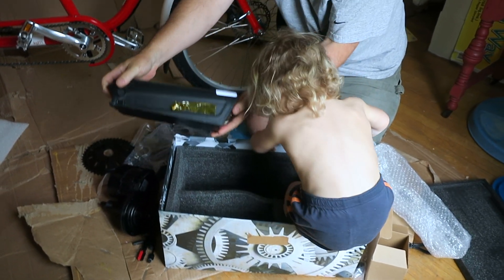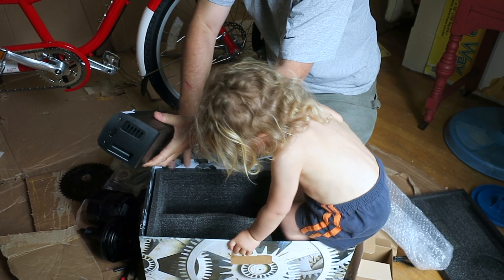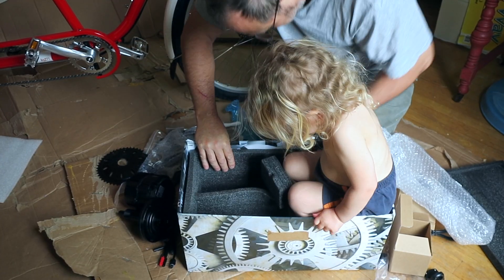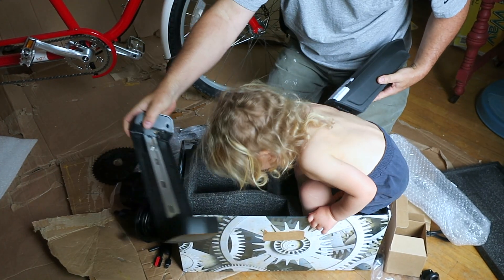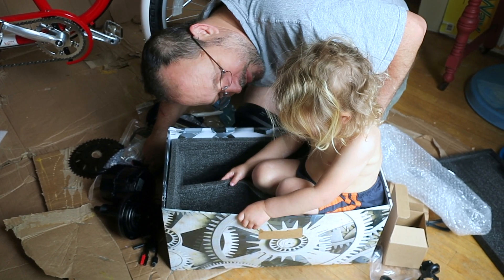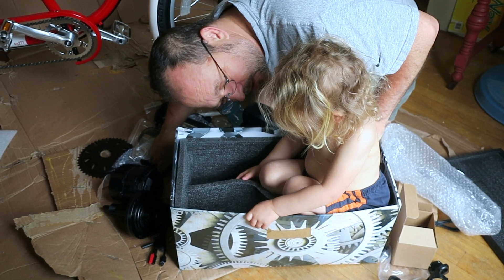I think it's a different connector than the Radwagon for sure — it's a 10 milliamp side shark. You know what, I think we might have to take this to a bike shop if I can't get a bottom bracket wrench.